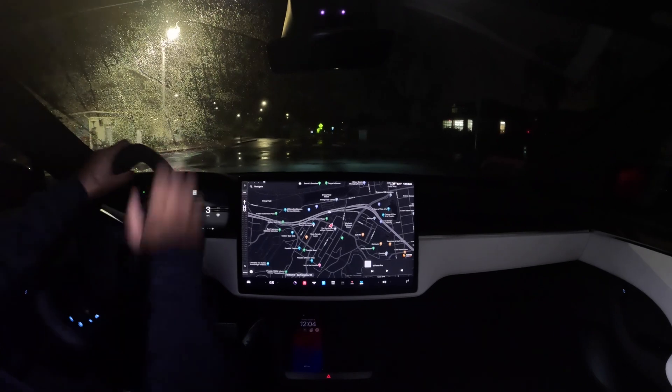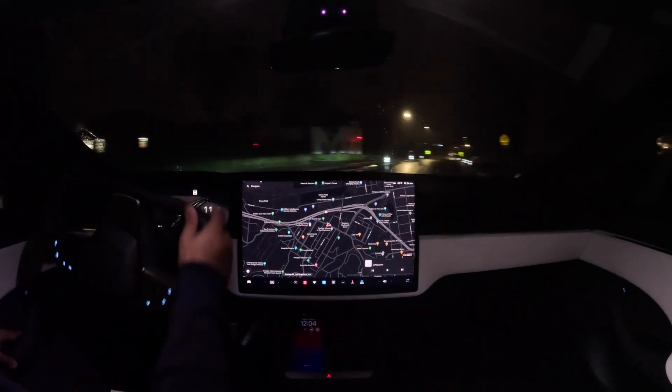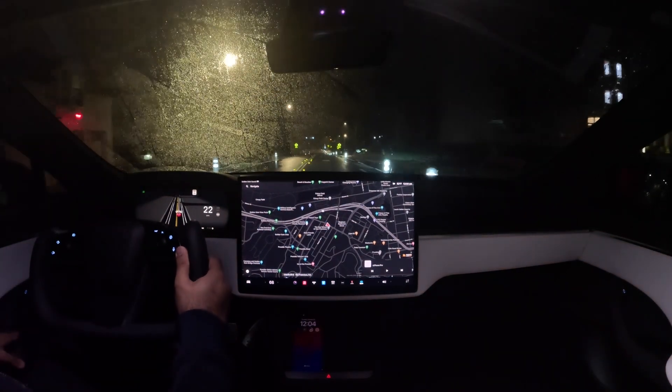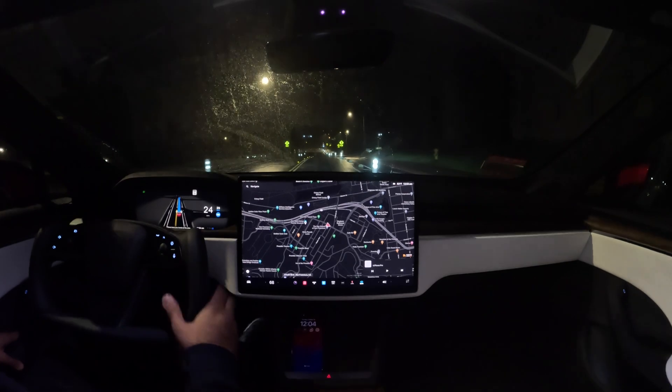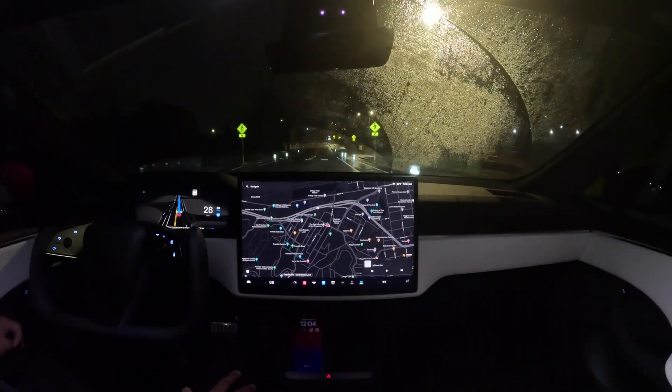You can control everything you need right from here — your voice, your turn signal, your high beams — or with voice commands. Stockless Teslas: they're great. Give them a try.